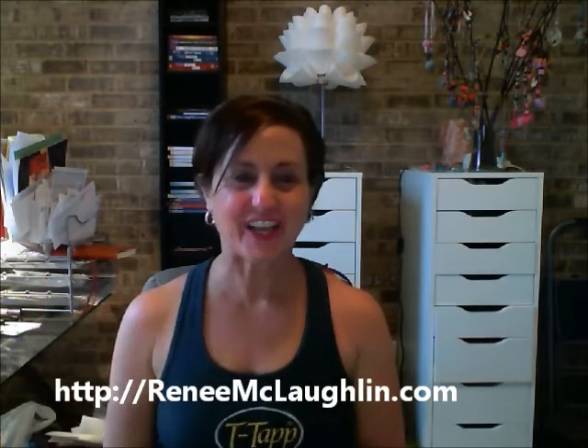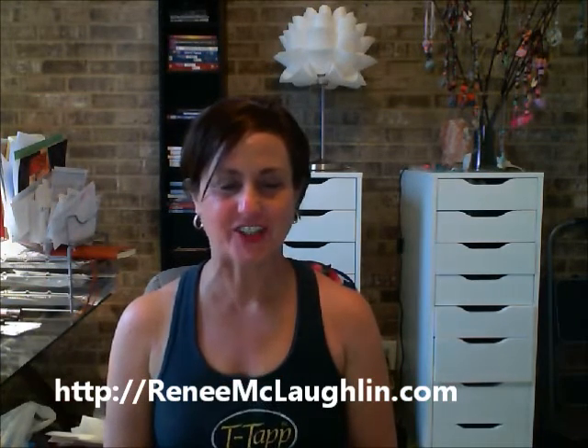Hi, I'm Renee McLaughlin, Certified Health Coach and Master T-TAP Trainer. As a health coach, I am always looking and searching for the latest and greatest products and techniques and technologies to help us look and feel our best. But what I found is, sometimes some of the ancient techniques can give us the most powerful benefits.